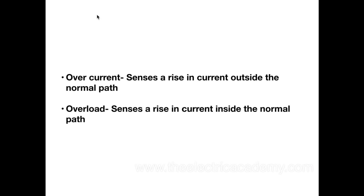We use fuses to take care of that. Now, overload senses a rising current inside the normal path. Let me show you a couple examples.